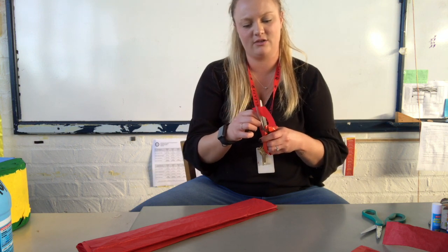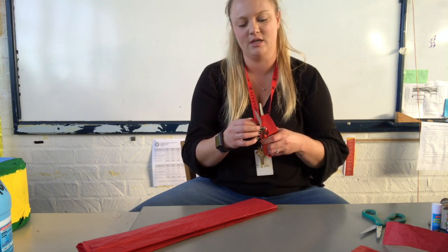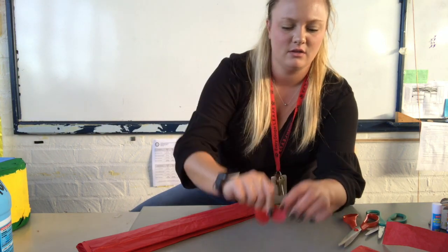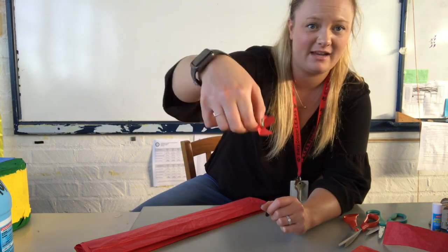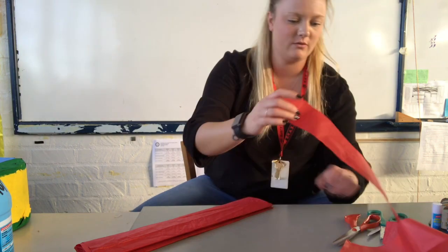You can make the scales as large as you want, and it gives you the option to overlap them and play with different colors — purples, greens, and blues — depending on what tissue paper you have. I bend it a little bit and then I have scales that stick off, and I can layer them up so it really looks great.